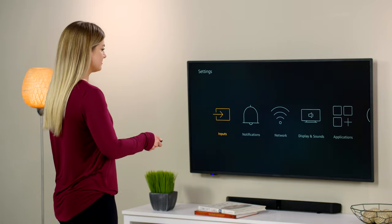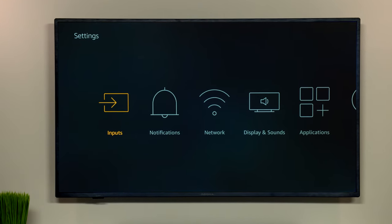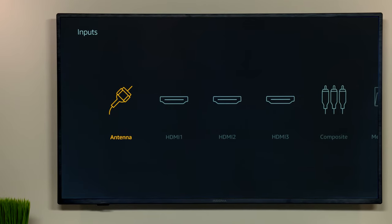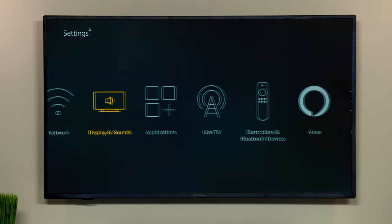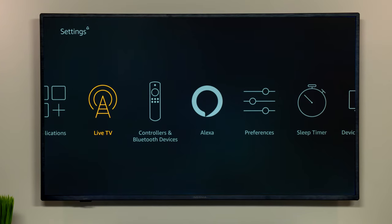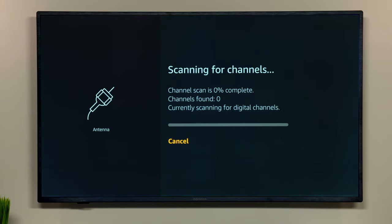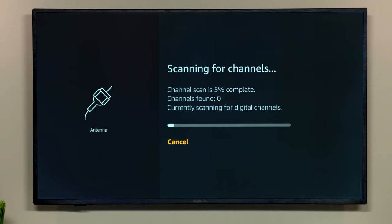Turn your TV on and have your remote in hand. Using your remote, navigate to the input or source setting and make sure you have antenna or TV selected. Next, bring up the main menu or settings menu and navigate to where you can channel scan or auto-program the TV using your antenna as your source. Then select channel scan or auto-program. Be patient — this process can take several minutes.